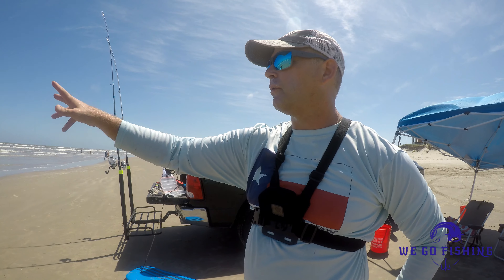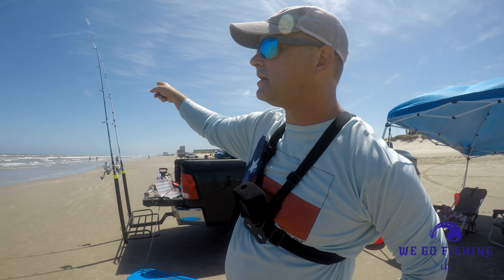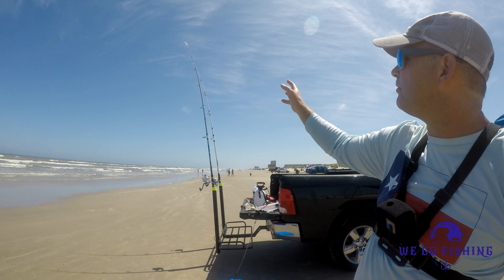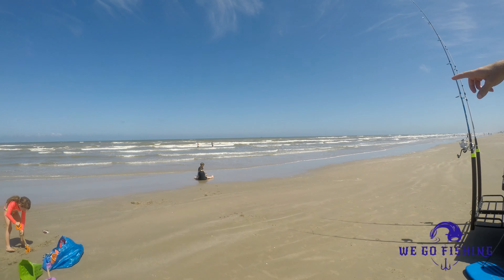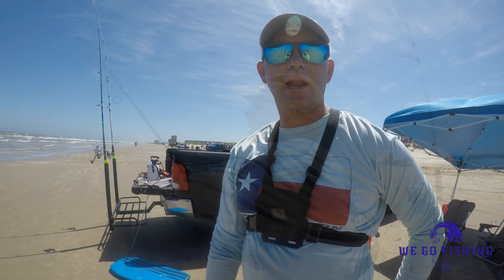Hey everybody, Ben with WeGoFishing again. We are down here at the Gulf Shore and the water is kind of brown, but I put out the first big pole with pinfish and the second one with cut menhaden. Both of them are kind of pulling so I'm thinking I might have something. I'm going to pull them in here in just a moment. Karen and her good friend are out there — we're going to see what we got here.